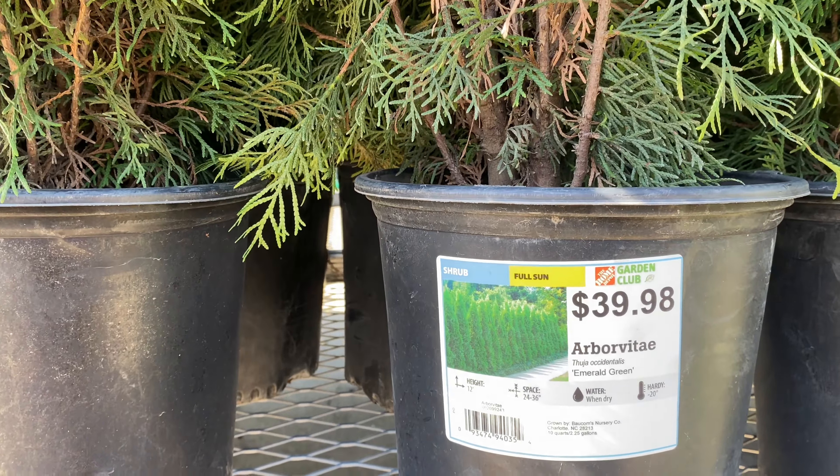Look at this one — beautiful red branches. This is the Coral Bark Japanese Maple for $219. It is the Sango Kaku variety. It gets between 20 to 25 feet tall and wide, and it is beautiful. It is in a 15-gallon container.